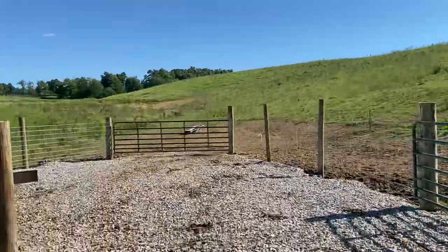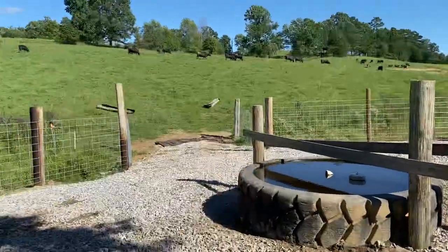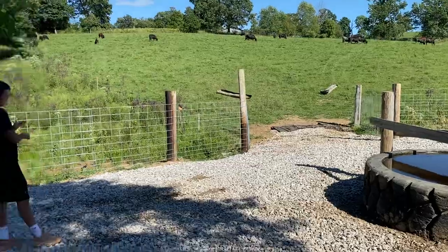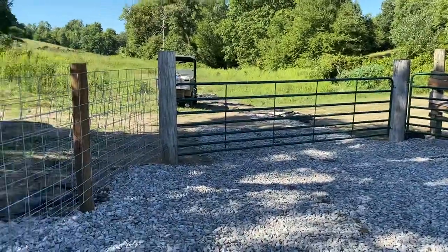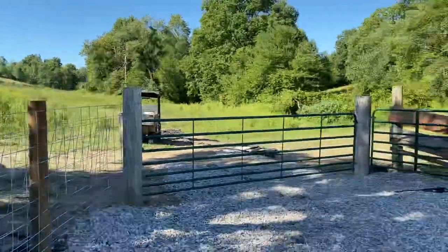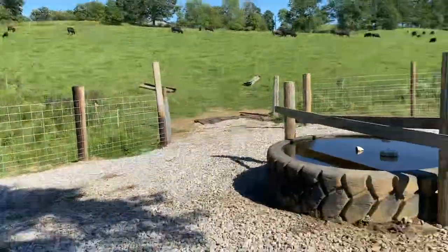We're going to be able to rotationally graze from this gate, that gate, a gate going across right there across the creek, and then we're going to be able to rotationally graze all of this 20 acres back behind us that was normally a hayfield.